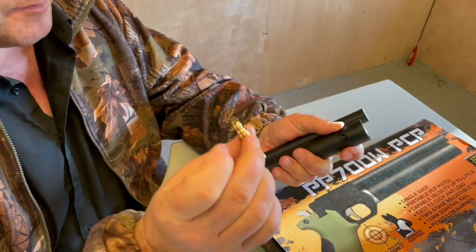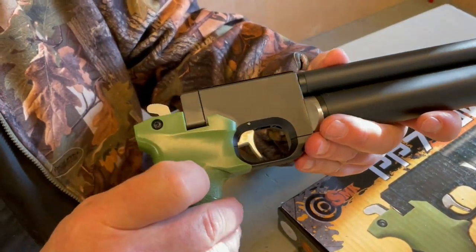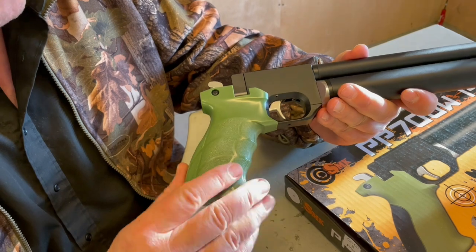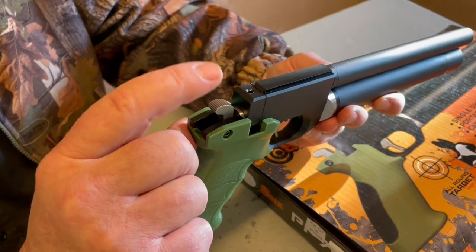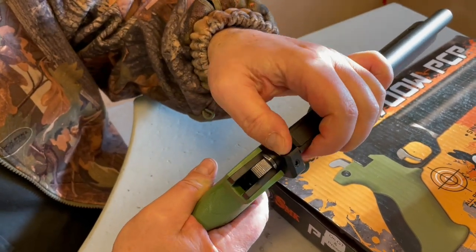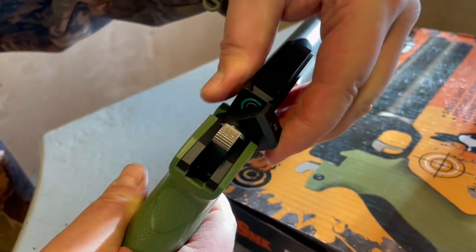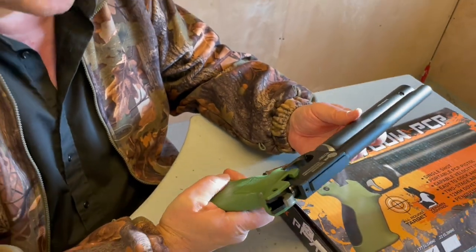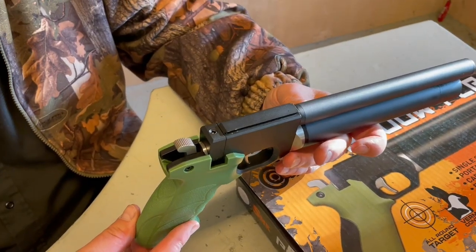Moving back, you've got a very nice two-stage trigger which is adjustable. There are slightly flashy composite grips but they're quite comfortable. An interesting feature is this curious hammer mechanism — you actually cock the hammer to fire it. You also have a moving breech block: push that to the side, load your pellet, pull it back fully around, cock the hammer, and you're ready to go.